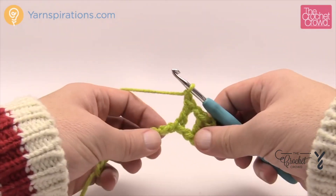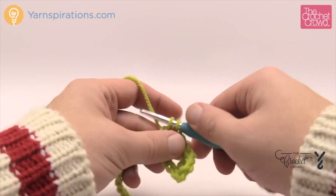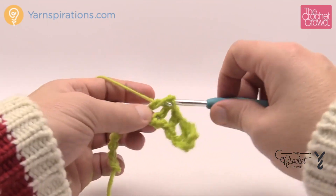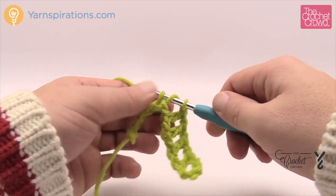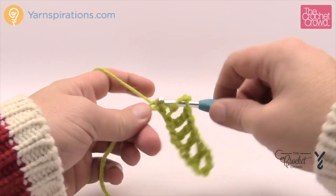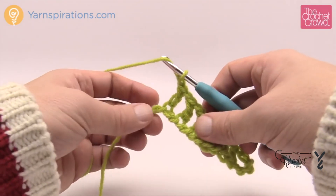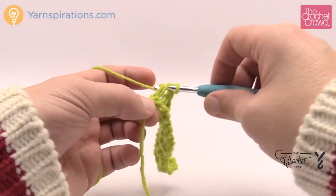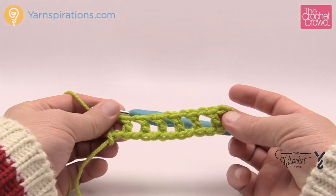Chain one, skip the next chain, then double crochet into the next one — do that all the way across. All of these rows are identical to each other; it's just a matter of changing the color strategically as the pattern suggests. It's really quite an easy pattern and it will go fast because you're just putting in all these mesh stitches. Come up to the very last one and double crochet. Let me show you how to turn around and make sure the mesh stays on top of each other.